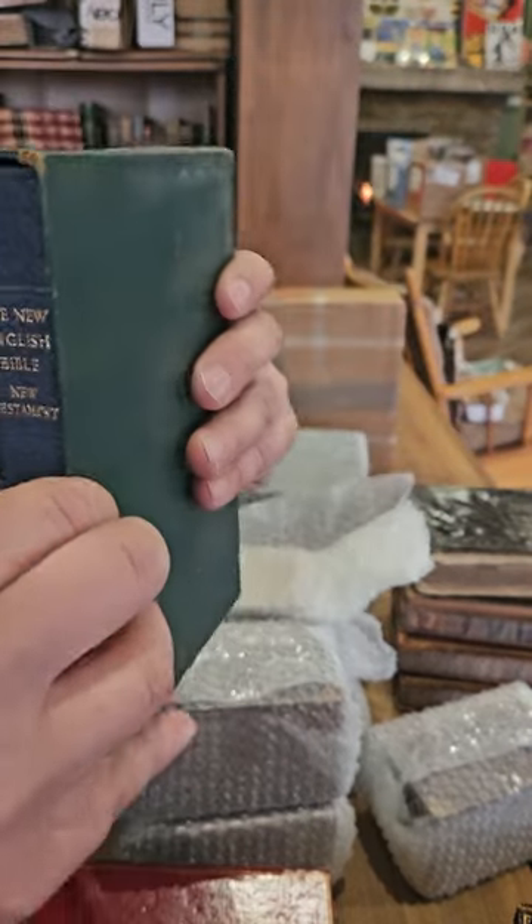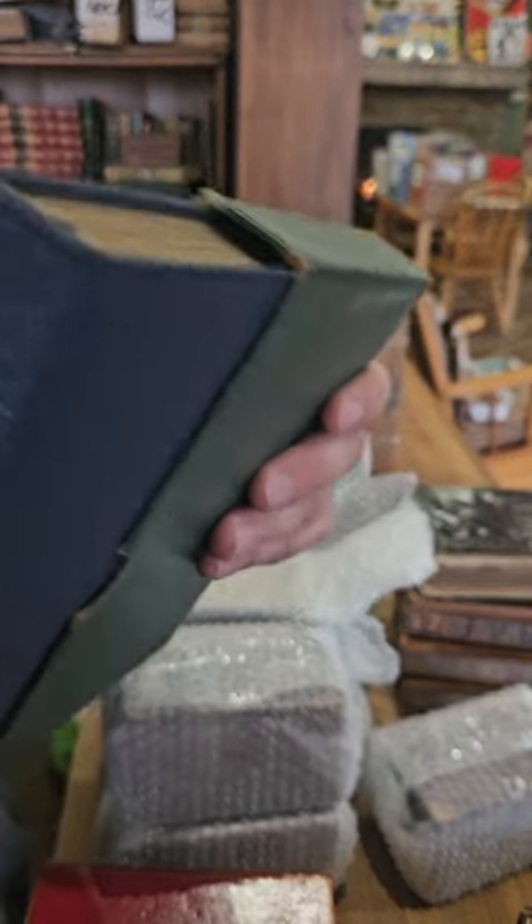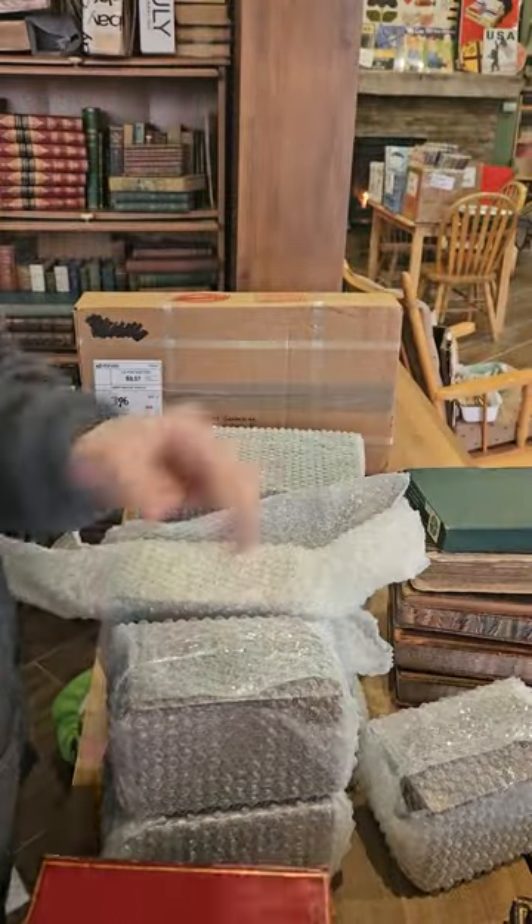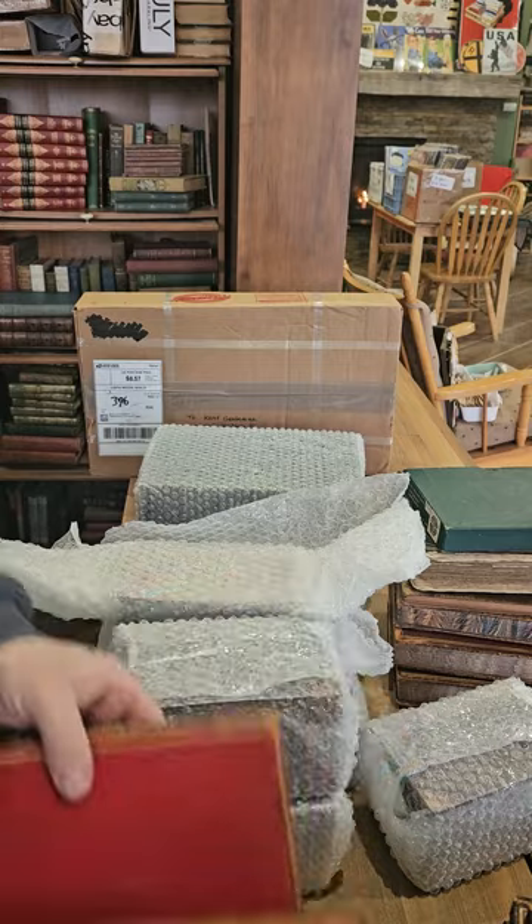We've got the New English Bible — just a cheap modern limp leather copy. Not overly exciting.